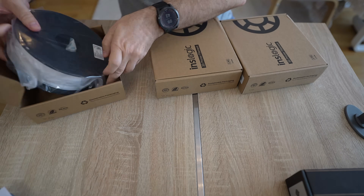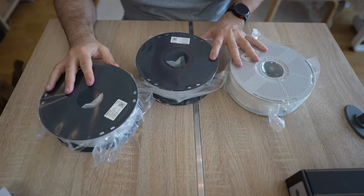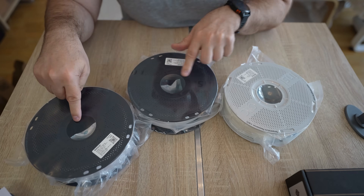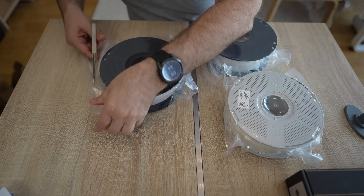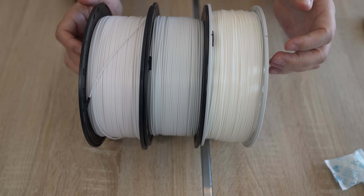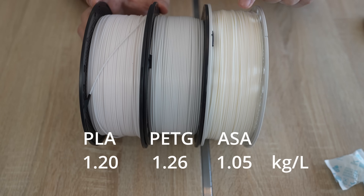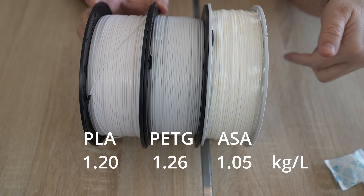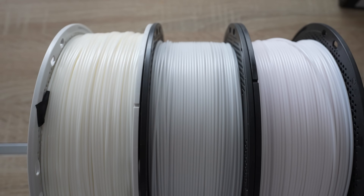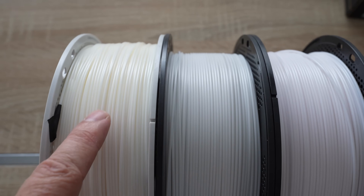Let's start with unboxing. These are completely different material types, but this video may be useful especially for beginners, because we'll have a direct comparison between these three basic filaments. Interesting — this is vacuum packaging for the ASA, but not for PLA and PETG, though there is a desiccant inside. All three bags are refillable. All three are in white color, but pay attention — there is more filament on the ASA spool compared to the PETG, because of the difference in density. ASA is the lightest and to have one kilogram on the spool we need more filament compared to PETG, which is the heaviest. PLA is somewhere between, but closer to PETG. The colors are also a little different: PLA is the whitest, then PETG is slightly darker, and ASA is a yellowish white.